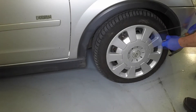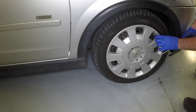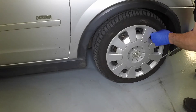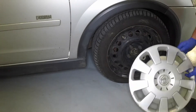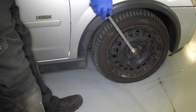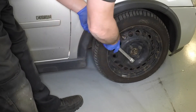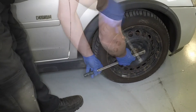Carefully prise the wheel trim cover from place. Using the special anti-theft wheel bolt adapter where necessary, slacken each of the road wheel bolts half a turn.